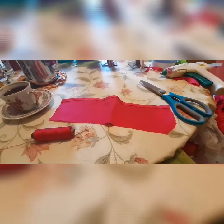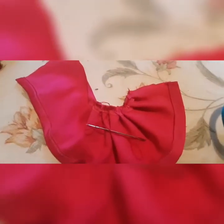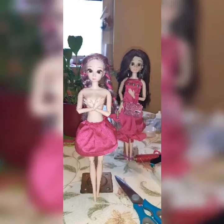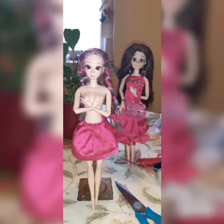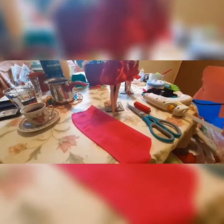We cut and now we use needle. Dress is finished, now we must make the top, like for Megan. We're making the top now — as you can see, the top is coming little by little, and this will be a summer top.